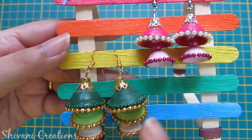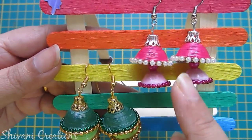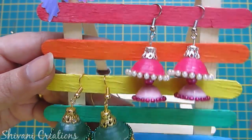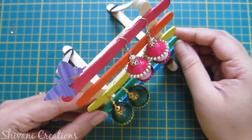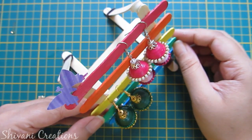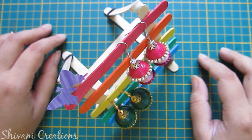Similarly I have created a pink Jhumka using two layers. My project is done for today, hope you like my video. Thanks for watching, please subscribe to my channel for more interesting videos. See you next time, bye bye.